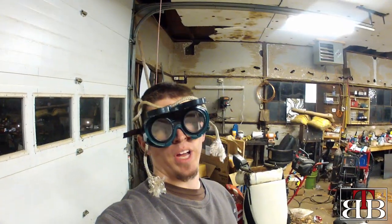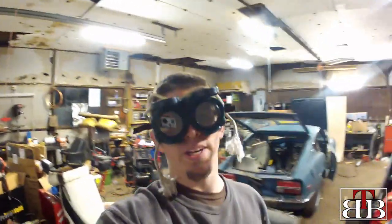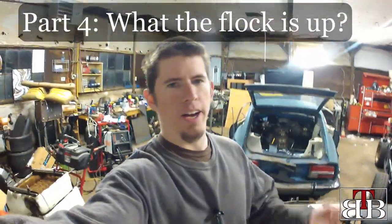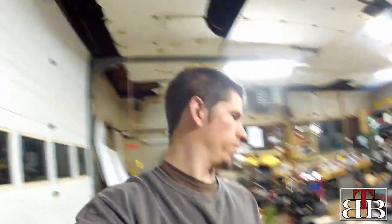Hey, all you cool cats and kittens. On tonight's episode of the Breakout Barn, we go into detail on how I killed my husband. Welcome back to the Breakout Barn. As you can see, I have charged my GoPro and have an external microphone again, so hopefully you can hear me and it doesn't sound like I'm talking through two tuna cans at the bottom of the Long Island Sound.